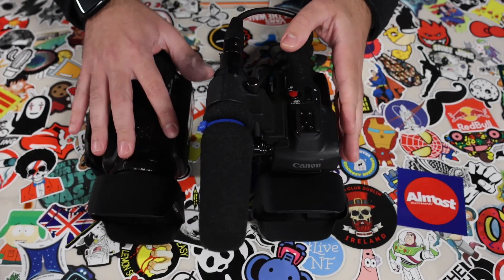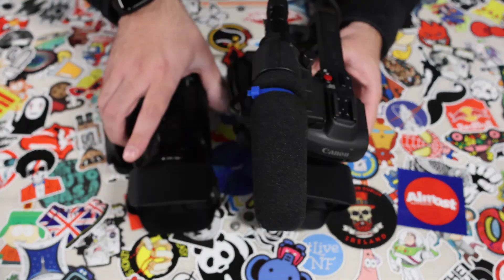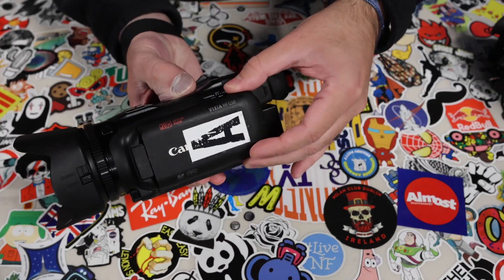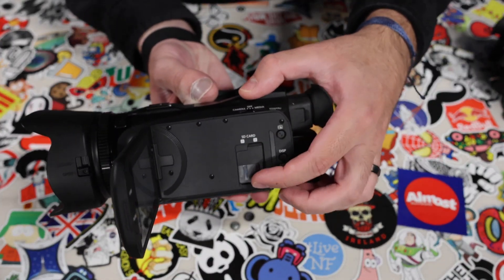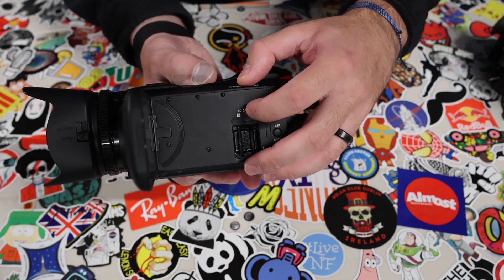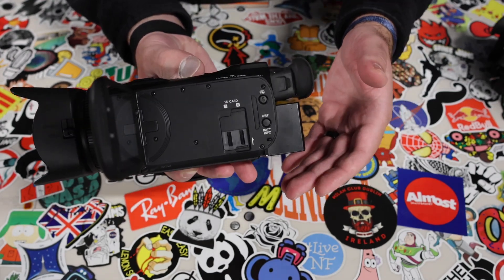Two more things to know about these cameras: where the SD cards and batteries are. With these cameras the batteries and SD cards are in the same spot. On this one — it's a little lighter — when you open it up there's a slot for the SD card. You slide that in; there are two slots and it'll tell you where you are filming when you turn on the camera. Make sure when you put the SD card back in you slide this down, because it won't allow you to record.